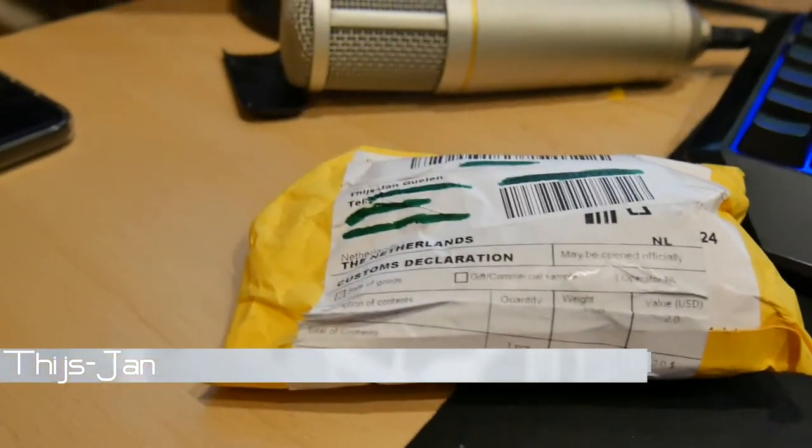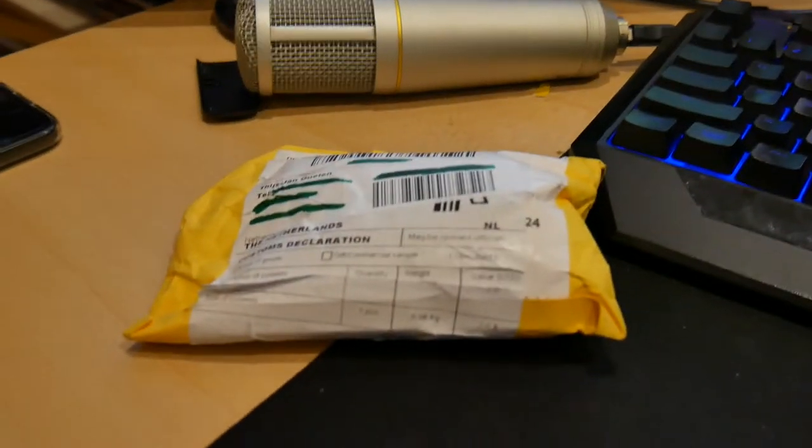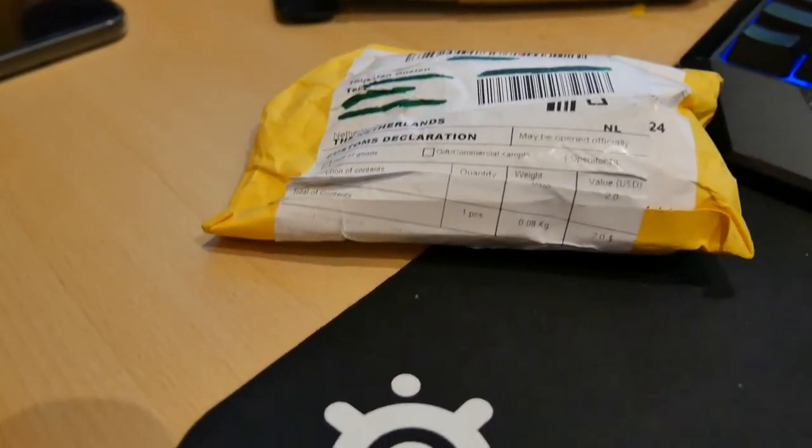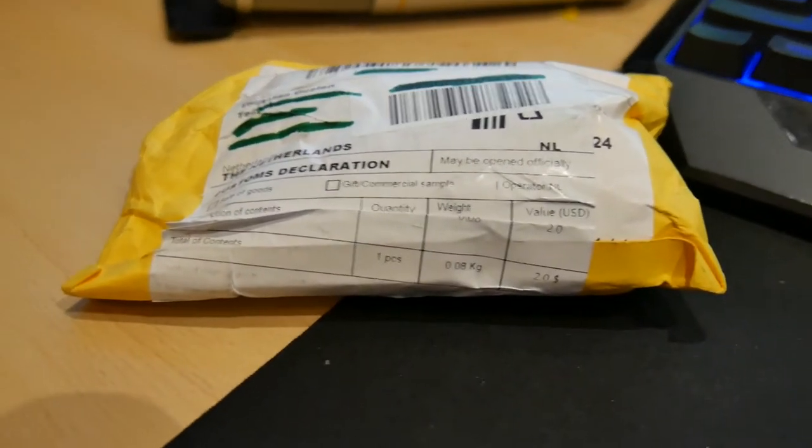Hello everyone, today I have a CPU delidding kit from AliExpress. It was about 5 dollars I guess. I'm going to unbox this for you and going to test this out on a few CPUs, see what happens. Enjoy my review.